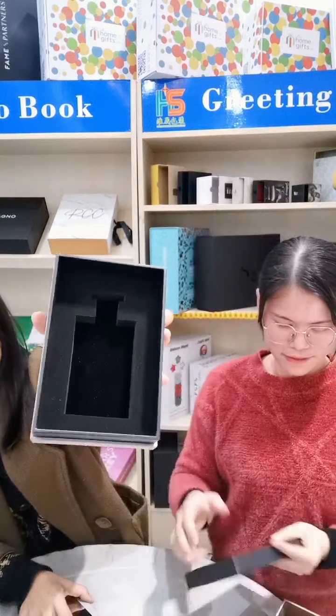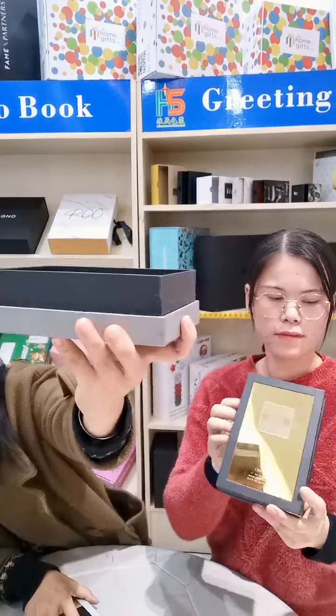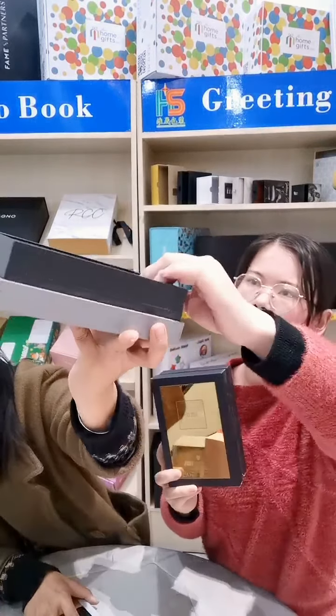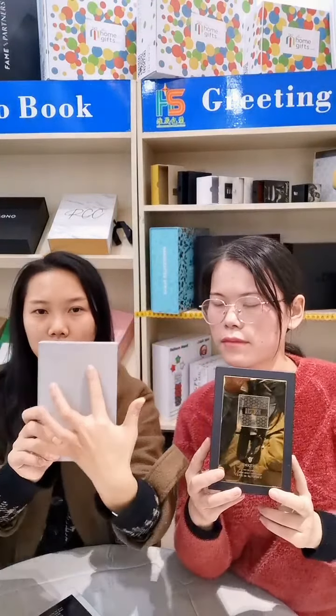You can see the insert — this is the EVA insert with the velvet and it has the board. And the bottom is the base of the paper.